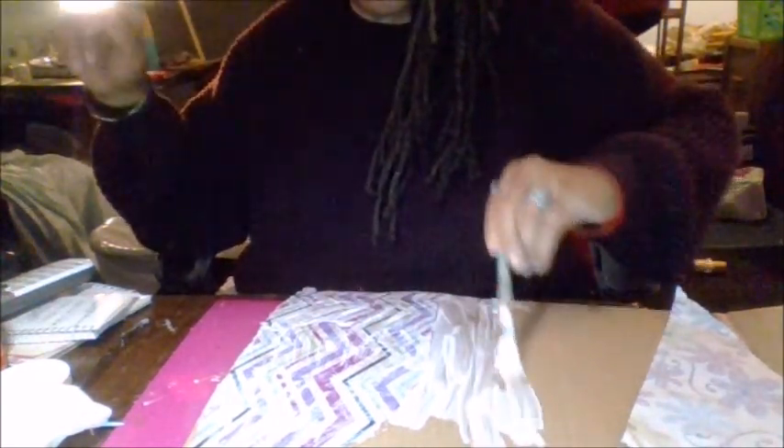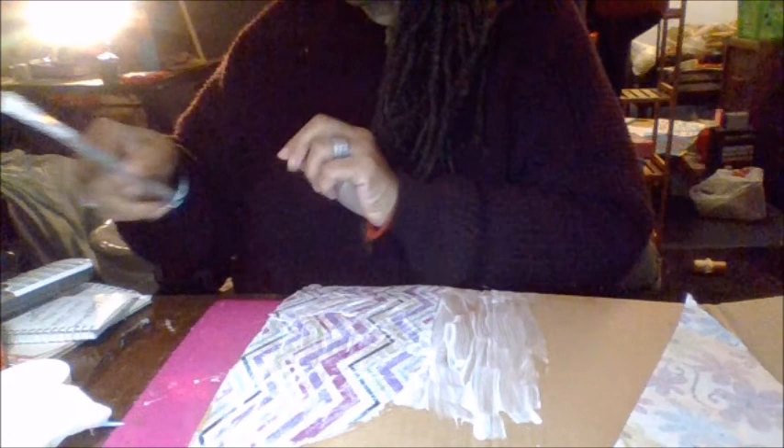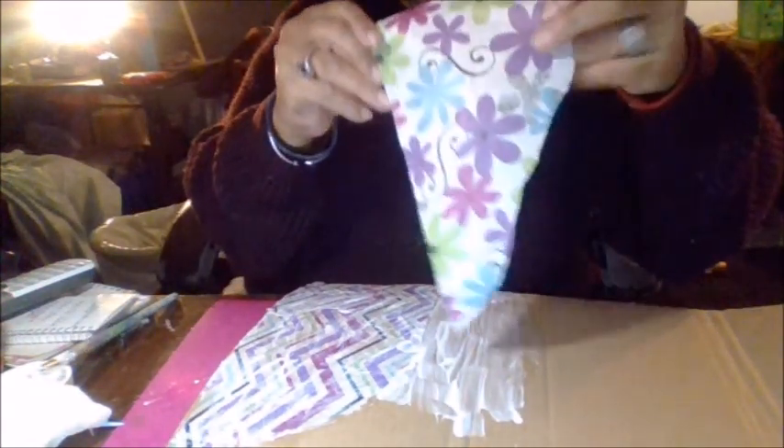Some people put the paper down and then mod podge, but I like to mod podge the first part of the paper and then put it down - that's just me. I'm an old mod podger from way back. In fact, before we had mod podge we actually made our own type of decoupage. I think I'll do a tutorial on that and a couple of other things.